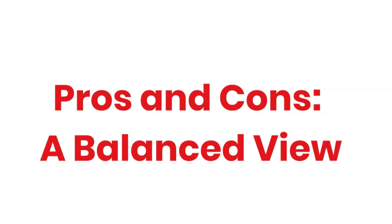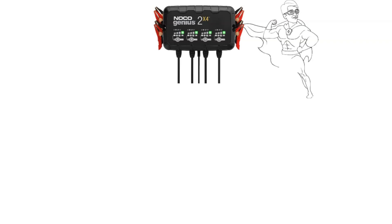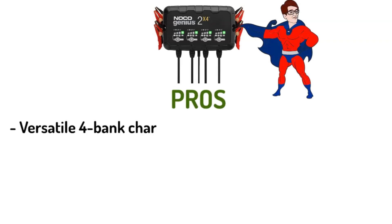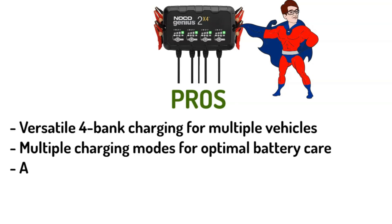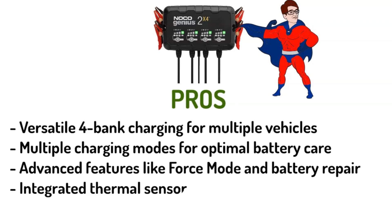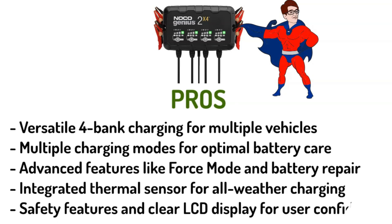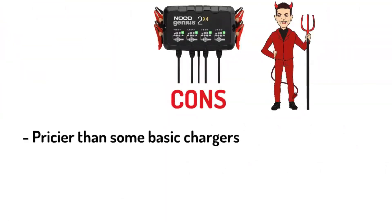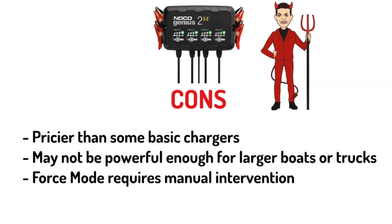Pros and cons. As with any superhero, the Genius 2X4 has its strengths and weaknesses. Pros: versatile four-bank charging for multiple vehicles; multiple charging modes for optimal battery care; advanced features like force mode and battery repair; integrated thermal sensor for all-weather charging; safety features and clear LCD display for user confidence. Cons: pricier than some basic chargers; may not be powerful enough for larger boats or trucks; force mode requires manual intervention.